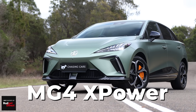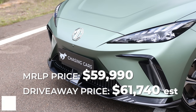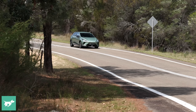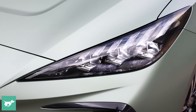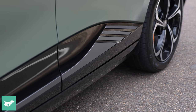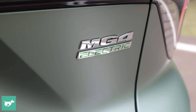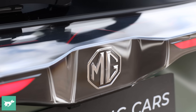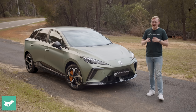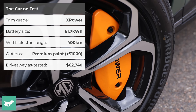This is the MG4 XPower, a hyper-powerful version of the MG4 EV which is rated really well here on Chasing Cars. But unlike rear-wheel drive versions of this EV, the XPower is dual-motor all-wheel drive with 320 kilowatts. It has some astonishing performance claims, but can it seriously be good enough to take on greats like the Volkswagen Golf R, the Audi RS3, or the AMG A45? A comparison is forthcoming, but today we are going to road test the XPower in isolation.